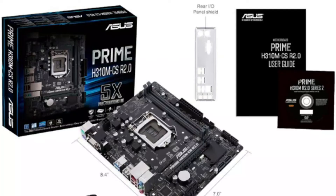Next, we will select the motherboard. I will select the Asus Prime motherboard. You can choose the model number H310M. This is a mini-ATX motherboard.